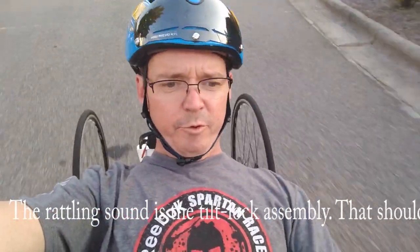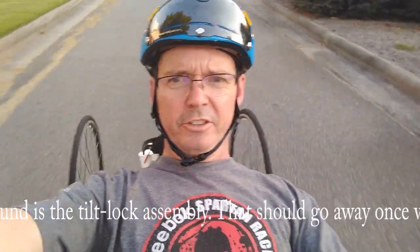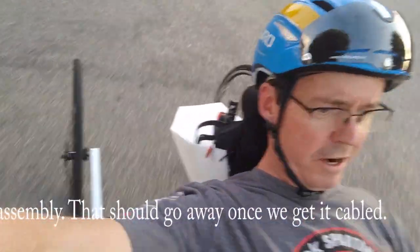Okay, this is Jim Parker, and this is day one, hour one on the latest prototype for the T-Trike, the tilting trike. You can see the wheels back there. I can tilt one way or the other. Do a little zigzagging here.